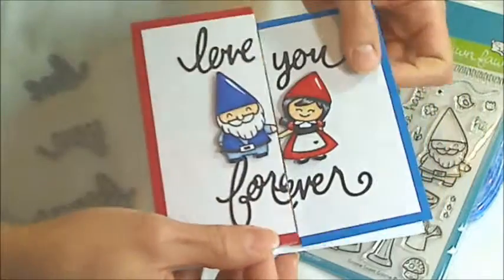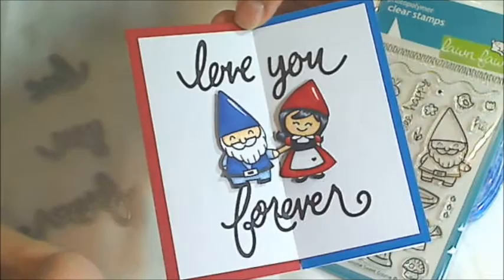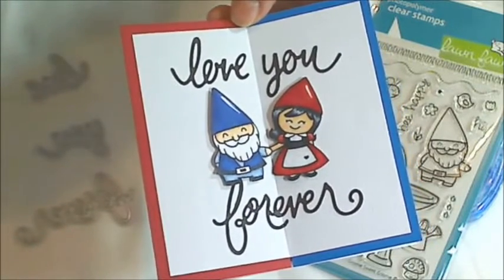And that's my clean and simple anniversary card. I hope you guys are having a wonderful crafty day. I hope you like the free little girl gnome digi, and I'll see you in the next video. Thanks for watching.